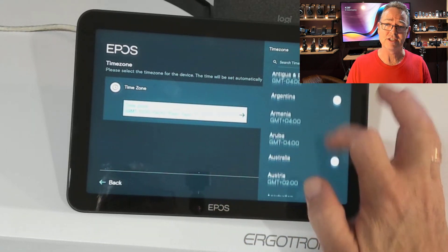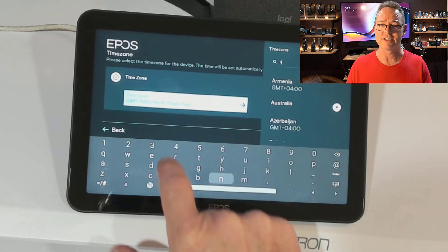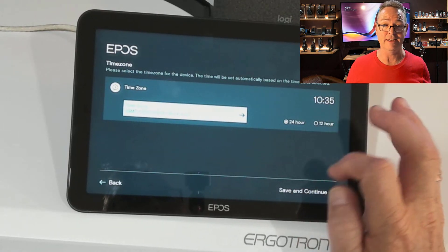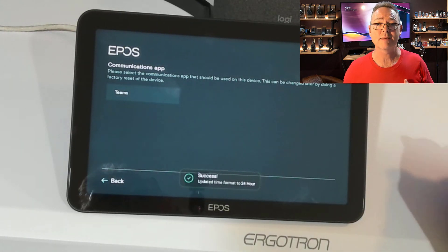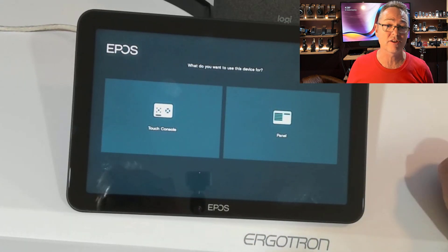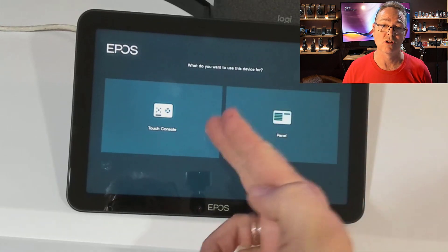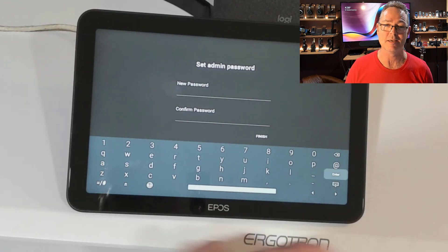The touch interface is very responsive, and there's something in particular I like about it — when I'm touching the letters, they stay lit up even after I move away. This has been very useful for me and my fat fingers because I can really see what's going on if I mistype something. For communication apps, it's Teams only, which is what they've gone with. Now, there are two choices — you can either go for the touch console or the panel. I'm going to do both, as per what the smart people at EPOS have decided.